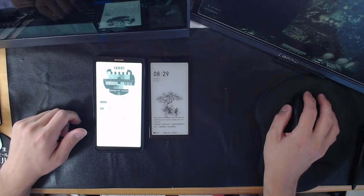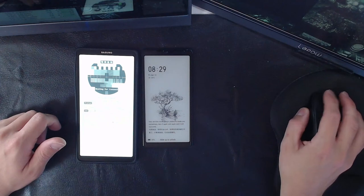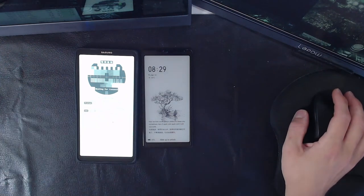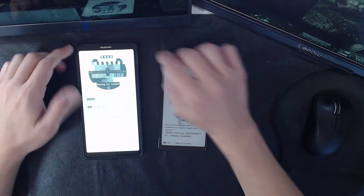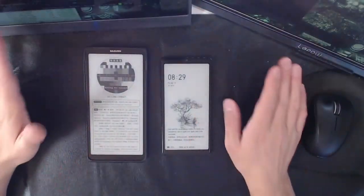All right, let's get this going. I'm doing a top-down shot to get started. I did not pre-connect this — I want to turn the backlight off, that's better for the camera. I did not connect yet because I want to show you guys how difficult this is to use.